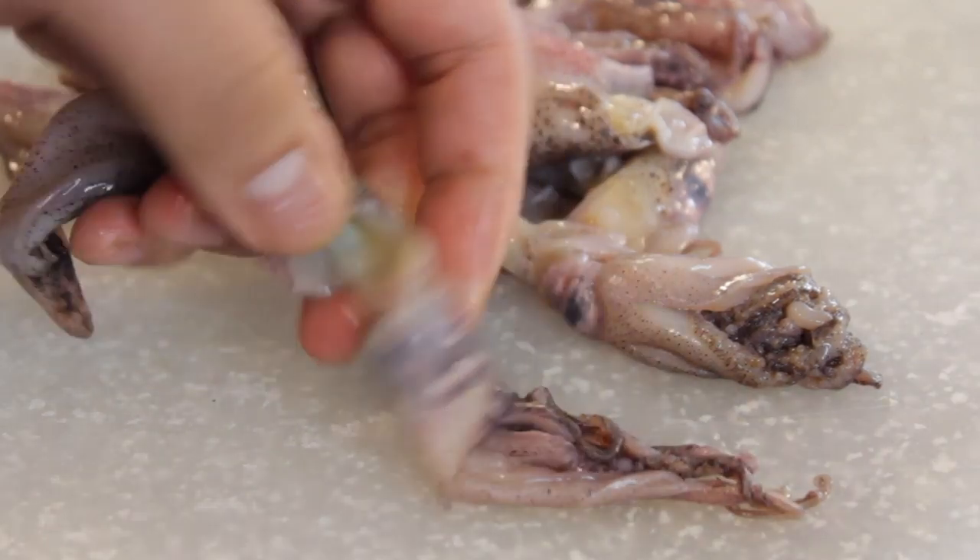If you don't want to clean calamari from scratch, you can buy calamari rings — I have no preference for either. Whether you get the bigger or smaller ones, whatever you like. I just bought small ones today, about a pound, which will feed about two to three people. Let's try this out.